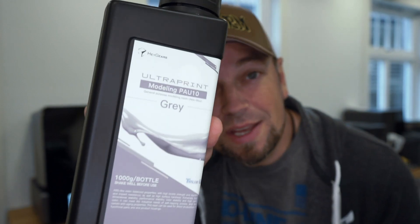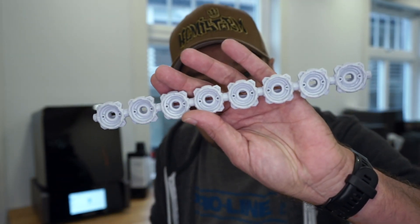Today I'm going to show you how you can turn this into this using that.